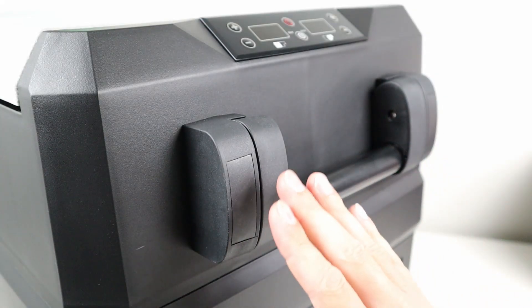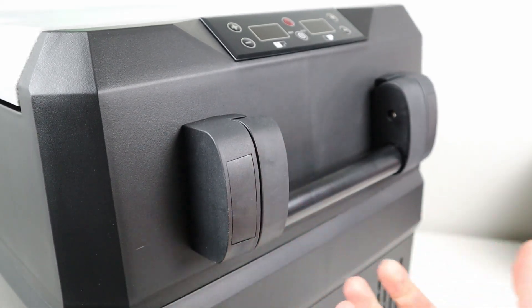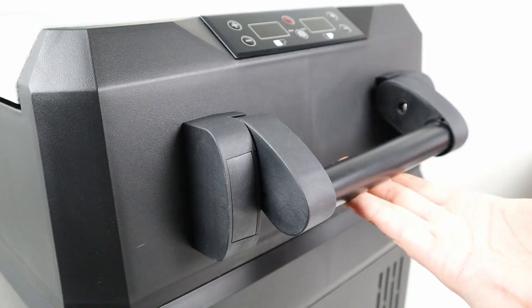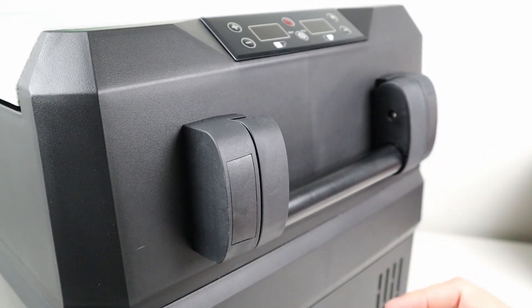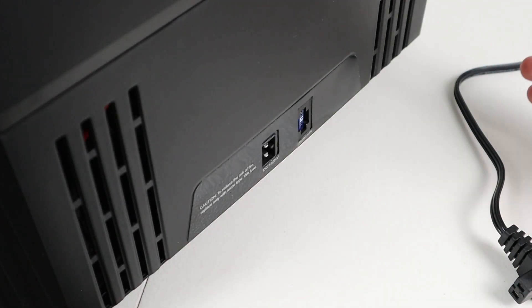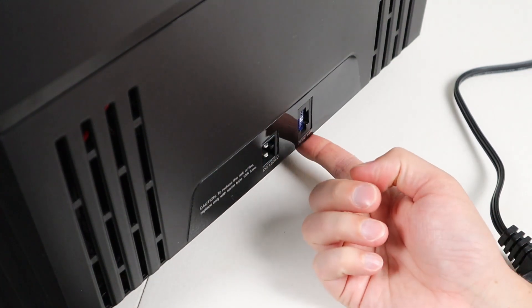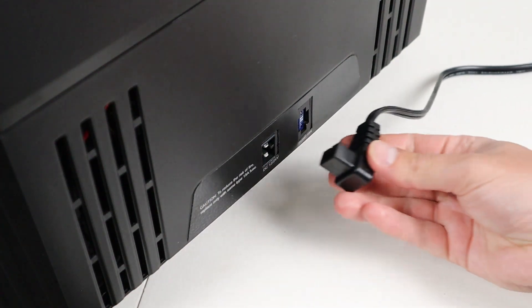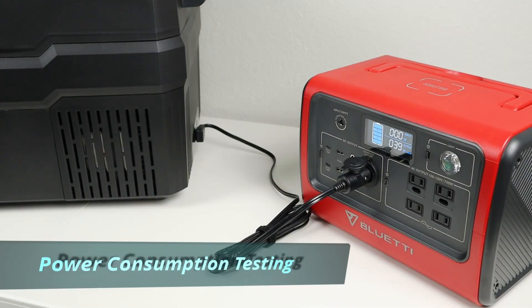The Setpower fridge comes with two folding handles. They are spring-loaded so they tuck away nicely, but when you go to pick it up the weight of the fridge holds the handle out — I like how they fold in to save space but are comfortable when you use them. Plugging the fridge in is really easy. You have a 12-to-24-volt DC input and a 15-amp fuse — you just take your power adapter and plug it in.